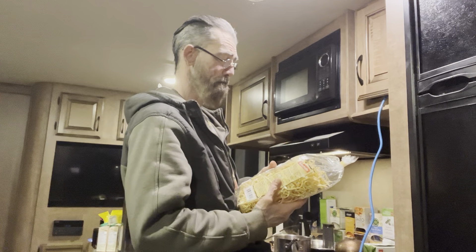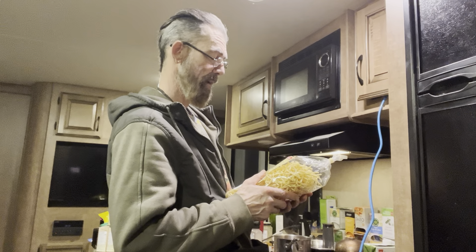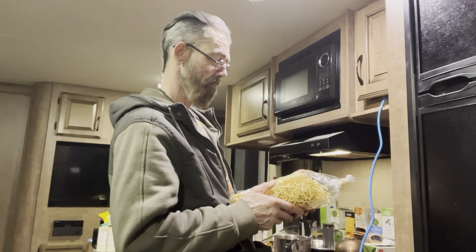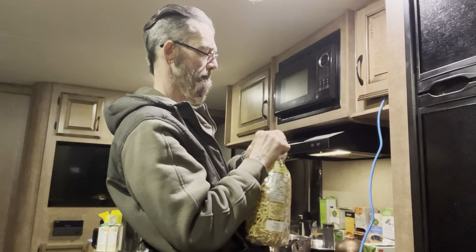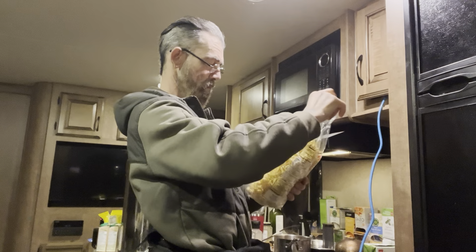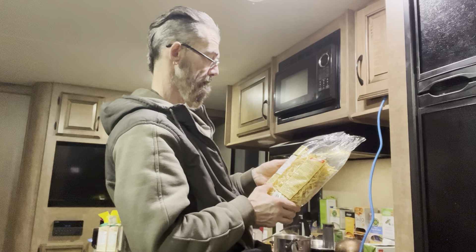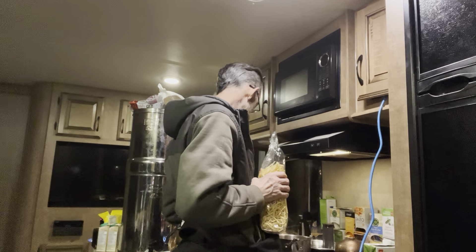Get that nice and toasty hot — German noodles, egg noodles, spätzel — spitzel — I don't know if that's the right way to pronounce it. Sounds good to me. How many minutes do I cook it? Cooking time 13 minutes. Okay, that's roughly the same.